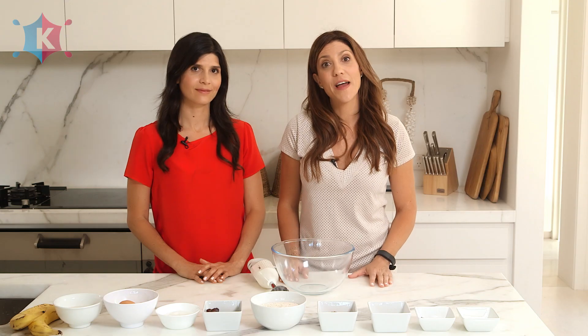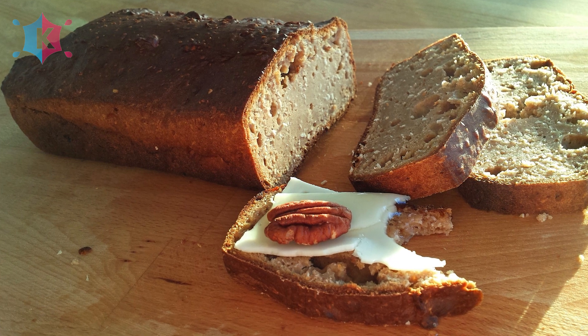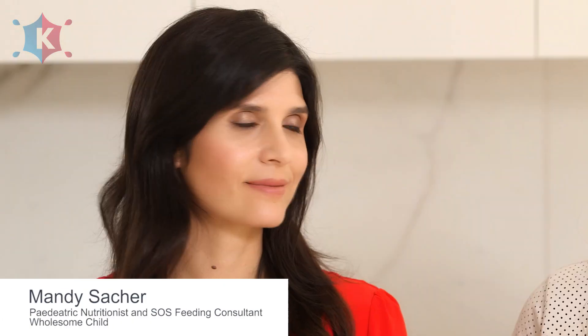Banana bread — it's a definite favourite as a snack, dessert or breakfast. But a lot of the banana breads we find at our local cafes are loaded with butter, sugar and surprisingly salt. Pediatric nutritionist Mandy Sacker is here with us today and she's going to show us how to make her healthy banana bread, which tastes just as good without all the nasties, and it's school friendly.